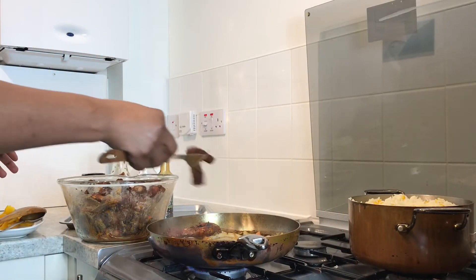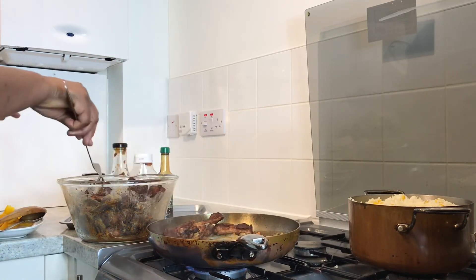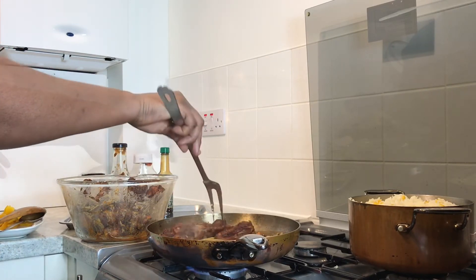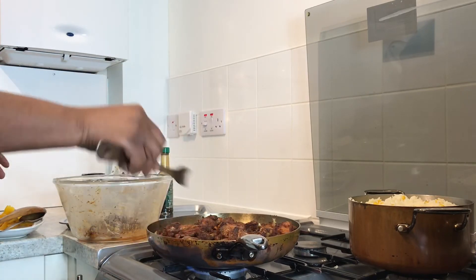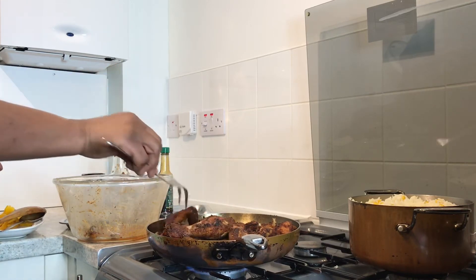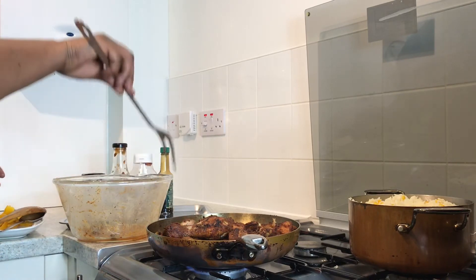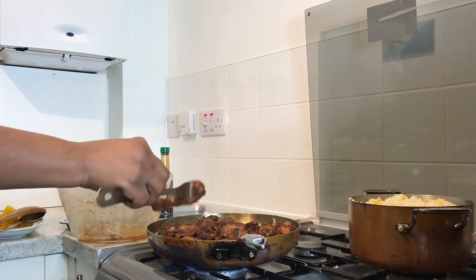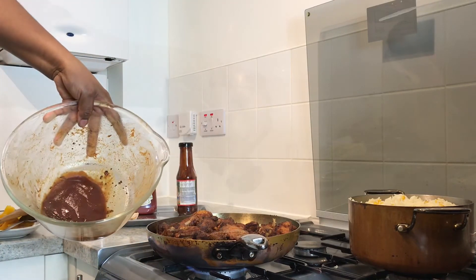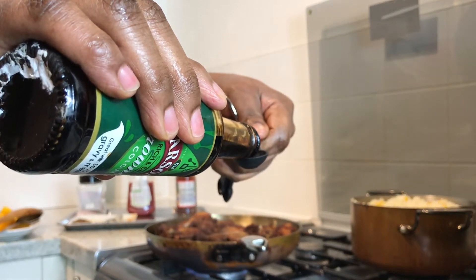Now we're gonna add the chicken to the pot. Try to even out the chicken properly — don't throw everything in at once, just lay it out evenly. We're not going to stir the chicken too much because it's cut in joints; if it were in small cubes it would be different, but since it's in joints just lay it evenly. Now we're gonna add a portion of barbecue sauce in the same seasoning bowl and half a teaspoon of browning.